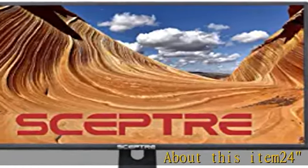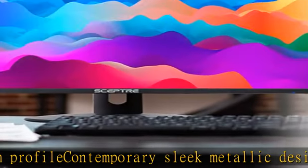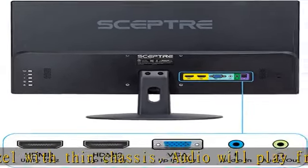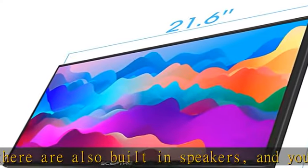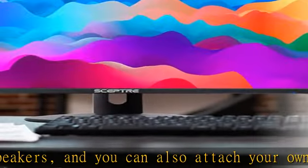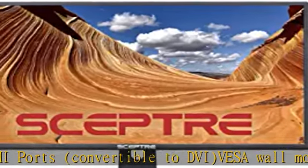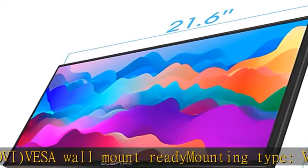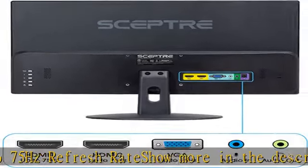24 ultra slim profile, contemporary sleek metallic design, slim bezel with thin chassis. Audio will play from HDMI. There are also built-in speakers, and you can also attach your own speakers or use headphones. 2x HDMI ports convertible to DVI. VESA wall mount ready, mounting type VESA hole pattern 100mm x 100mm. Up to 75 hertz refresh rate. Show more in the description to get this product today at the best price.